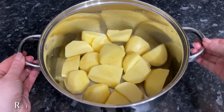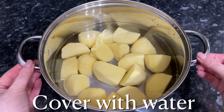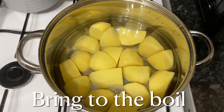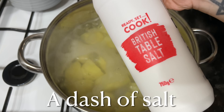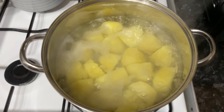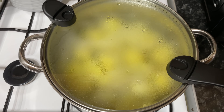Grab yourself a large pan, pop your potatoes in, and give these a good rinse with cold water just under the tap. Then cover them with cold water — just enough to cover them, otherwise it'll take about a fortnight to come to the boil. Pop these onto your cooker, bring them up to the boil, and once they're boiling you can put a good shake of salt in there. The nice salty water is going to give them a little bit of extra flavour. Simmer for about 10 minutes, just until the outside of the potato is starting to look cooked.